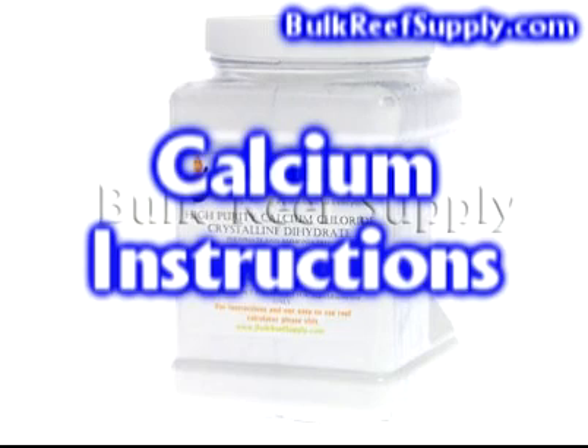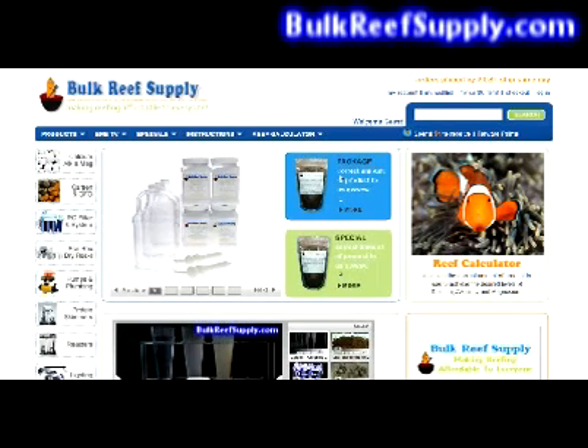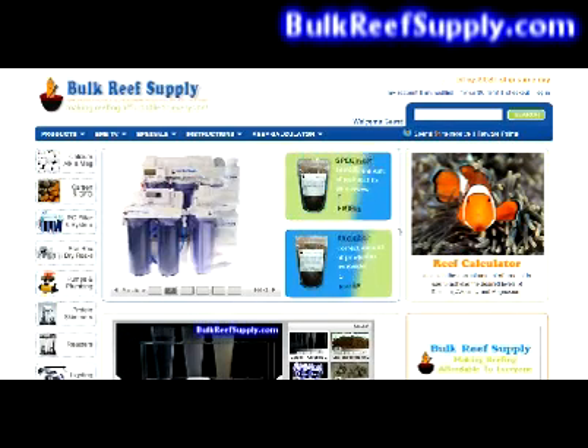Welcome to BulkReefSupply.com. This is an instructional video covering how to use calcium chloride to raise the calcium levels in your aquarium. Raising your calcium is a lot easier than most people think it is.